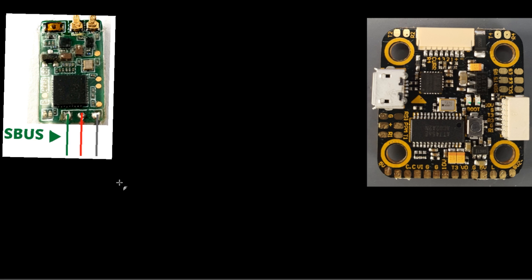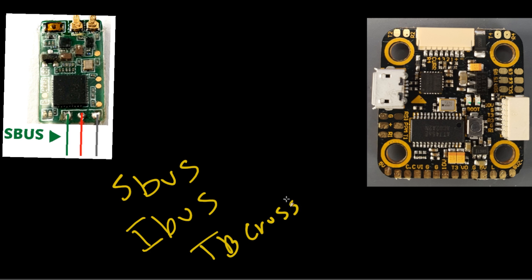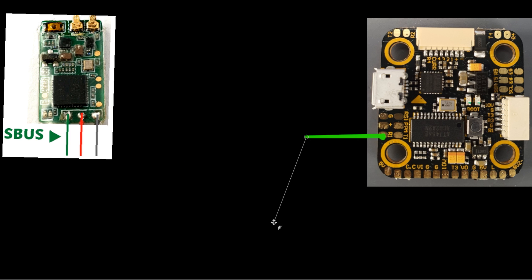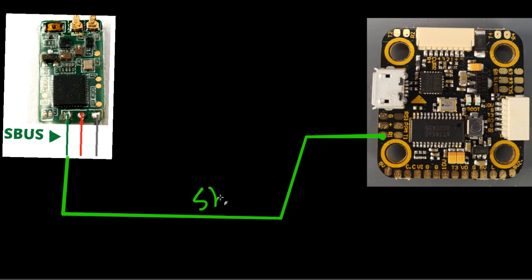In this part of the video, we're going to be talking about how to connect SBUS, IBUS for FlySky, and also the TBS Crossfire. It's actually going to be pretty identical because this is an F7 flight controller and they all go into basically the same place. SBUS is designed to go on R1, which would be RX1. You just enable serial RX in the ports tab on UART1. An IBUS signal goes in the exact same place — IBUS and SBUS go in the same place.